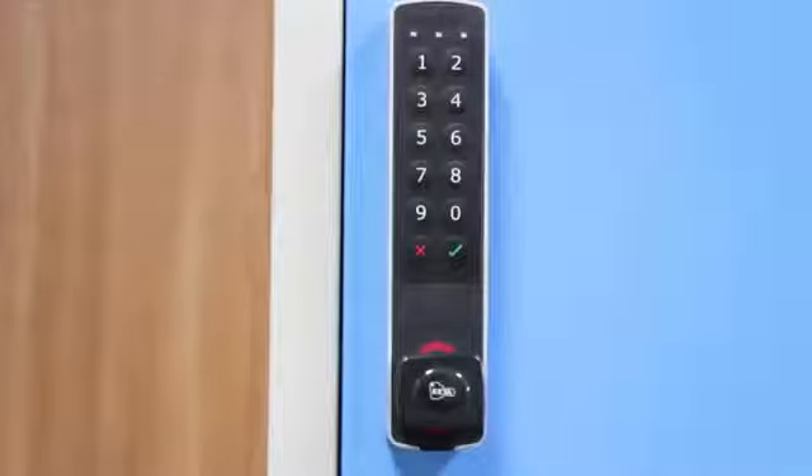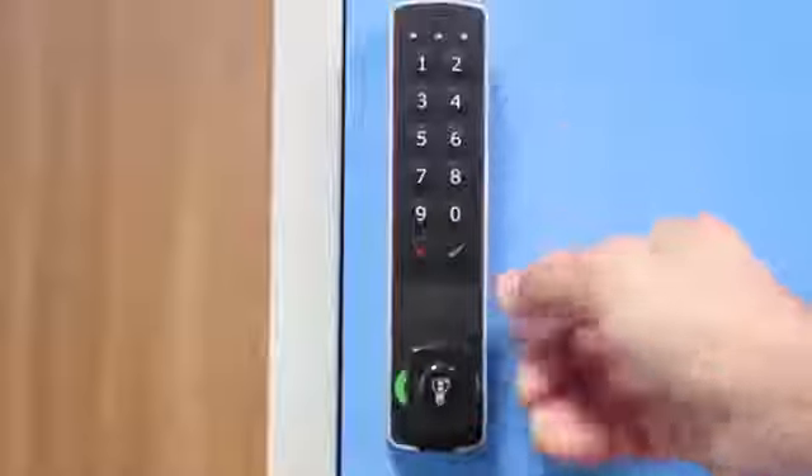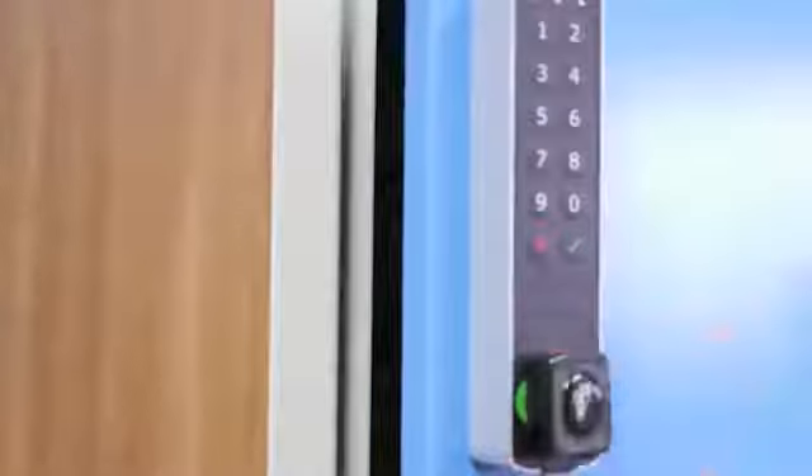Open in Single and Multi-User Mode: to open, introduce the user code and press Enter. The knob will automatically be released.